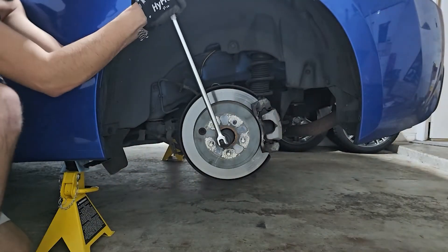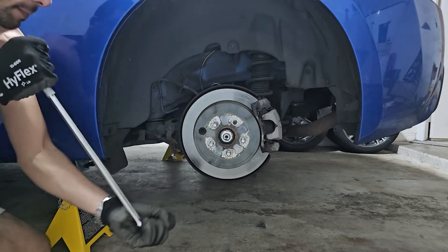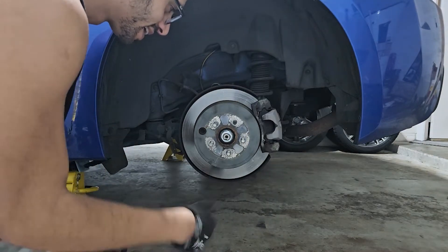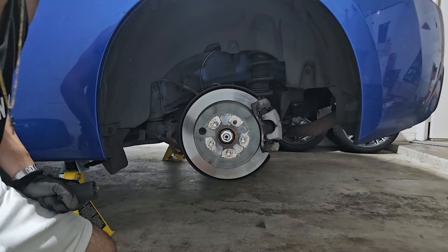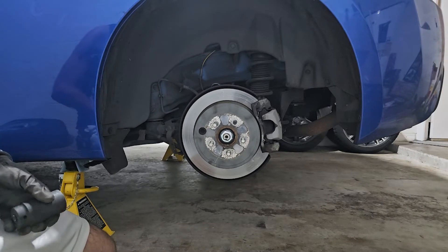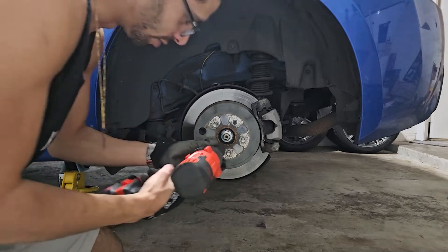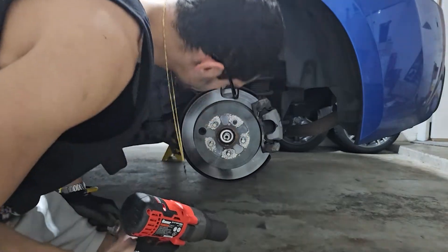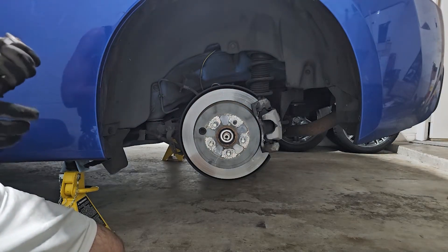I'm just trying to break it by hand. Unstaking these are so annoying. There we go — look at that, most of the rust is gone, the corrosion. It's been clicking a lot. I think the clicking is usually the rust just breaking or moving.